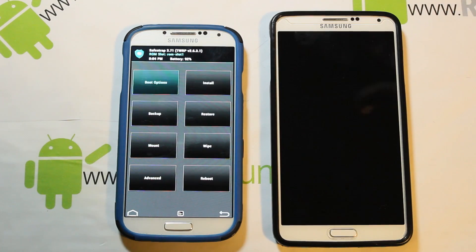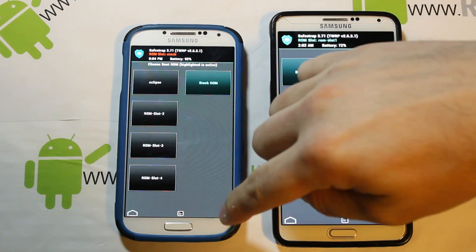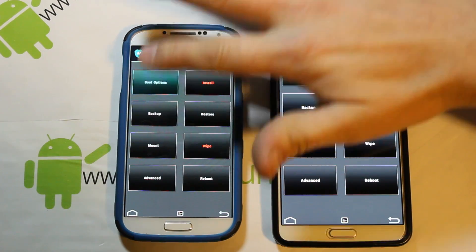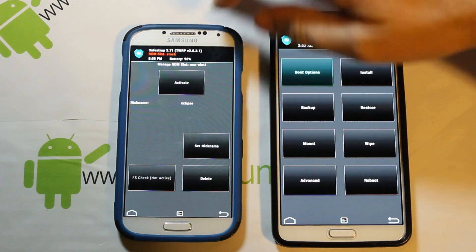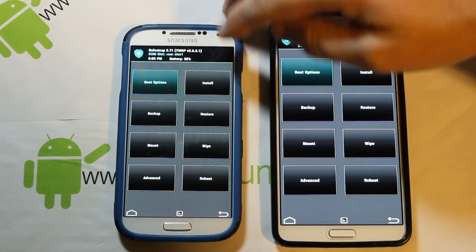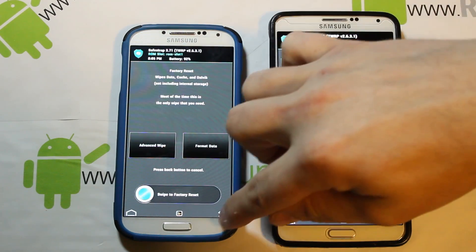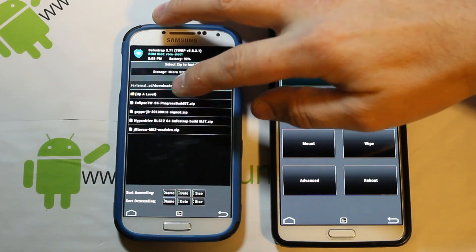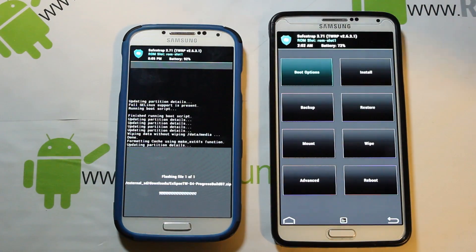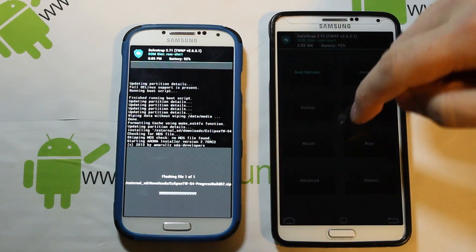If you're on a stock system, it's going to look a bit different the first time you install anything. What you'll do is go in here — I already have Eclipse labeled in the correct ROM slot. Activate ROM slot one, go to wipes, do a factory reset, then go to install, find your ROM right there, and swipe across to install.